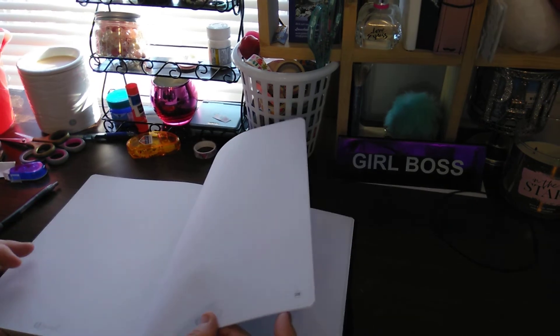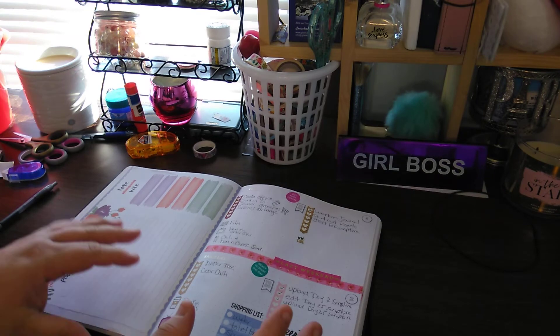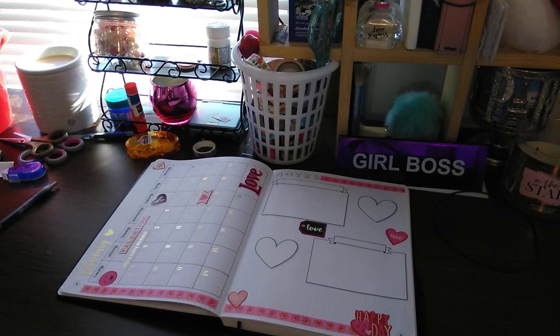But this is my B-Journal flip through. Please give this a thumbs up, subscribe, and share with your family and friends. As always, thank you for watching. Let me know how you like it by giving it a big thumbs up. Thank you, and I will talk to you in the next one. Bye-bye.